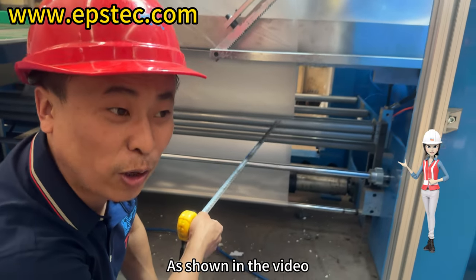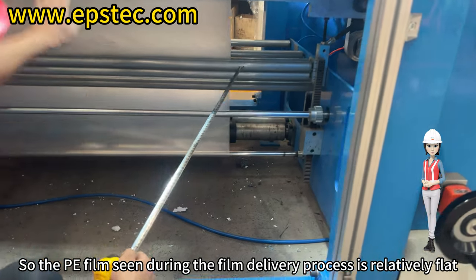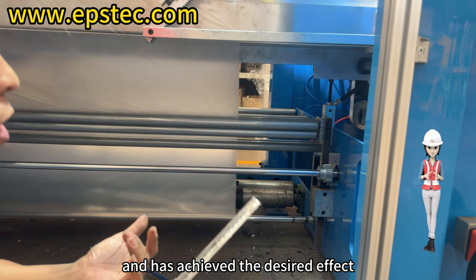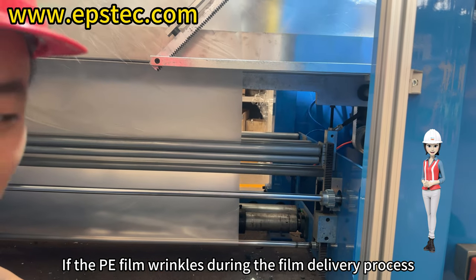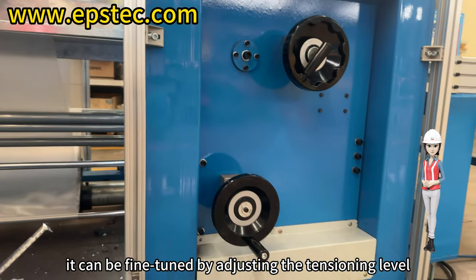As shown in the video, the tensioning mechanism has already been adjusted, so the PE film seen during the film delivery process is relatively flat and has achieved the desired effect. If the PE film wrinkles during the film delivery process, it can be fine-tuned by adjusting the tensioning level.